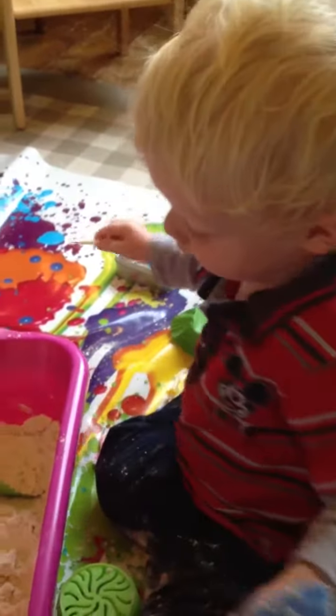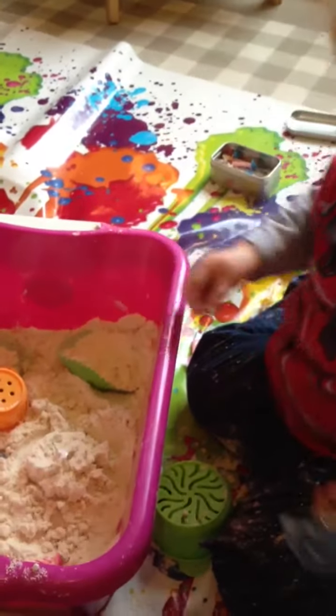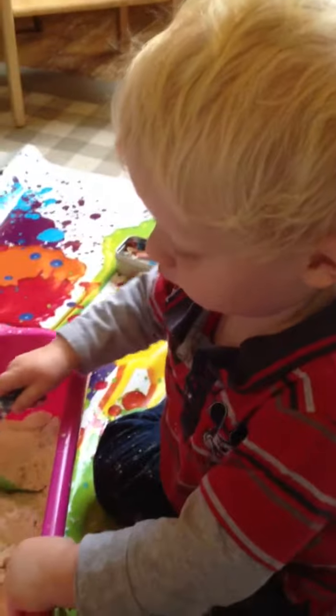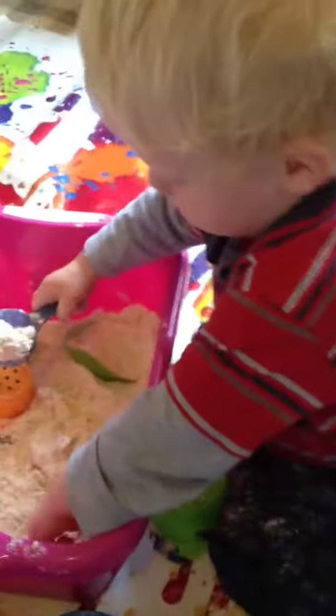Little cake. Party. It needs its candles for the party. Party. How many candles are you going to put on? Blow it out. How many candles do you have? Two.